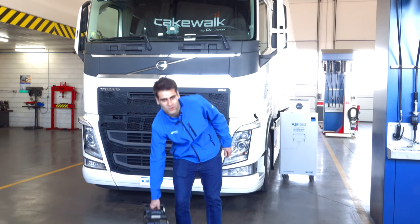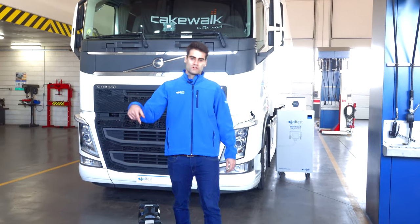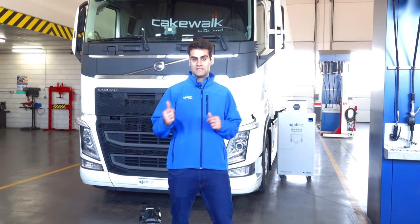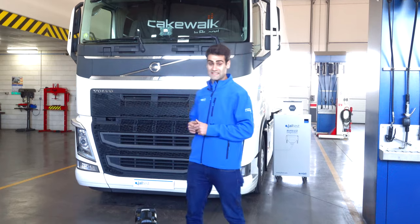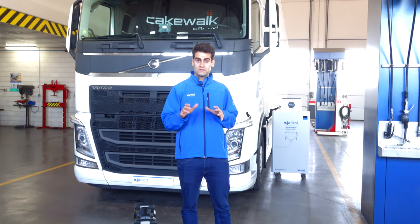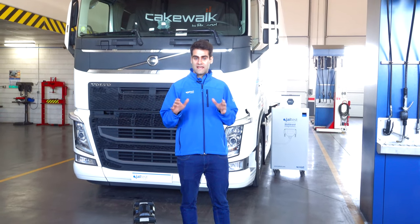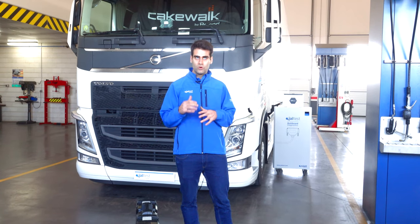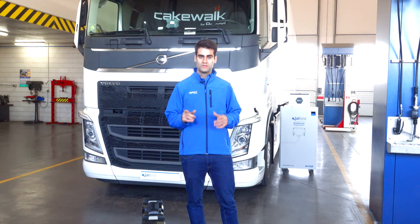Good morning! Today this workshop has called me because there is a lamp on the instruments cluster in this beautiful Volvo F806. We don't know yet the reason of the problem — we only know that it has to do with the trailer. To discover a little bit more and to solve the problem, we are going to use YALTEST.